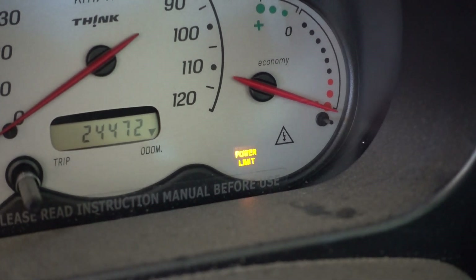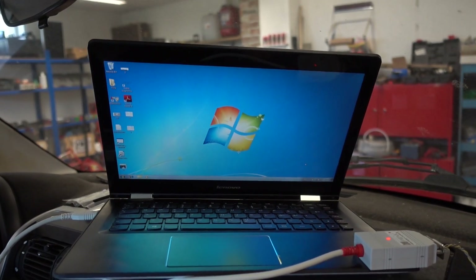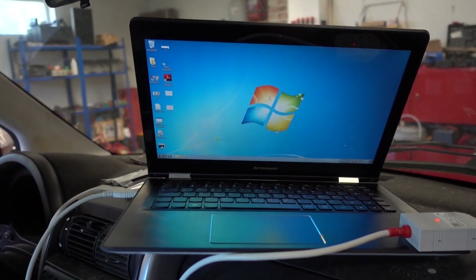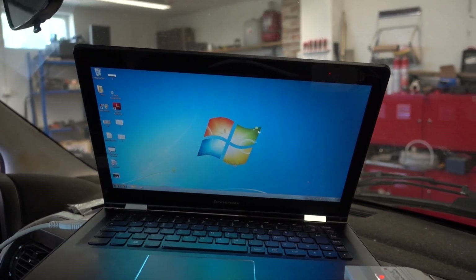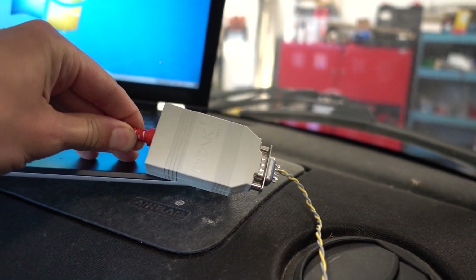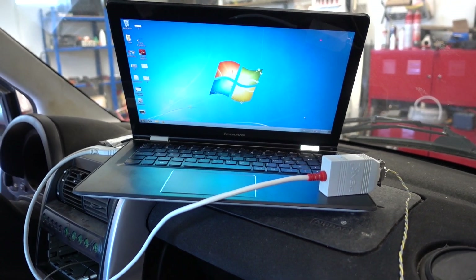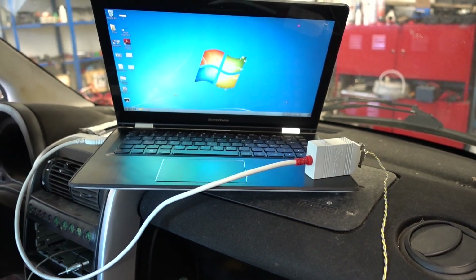Let's hook up the laptop. Since the Think is a very old school EV, it requires some old school hardware to connect to it. Here I have a Windows 7 laptop with some software installed — massive thanks to Jonas Andersson, one of my Patreon supporters, for helping me with this. I also have a P-CAN adapter hooked up, because the P-CAN system was the choice when they developed this car, so a lot of the software only runs with this adapter. I have hooked it up to the OBD2 port and I'm ready to start intercepting some CAN messages.